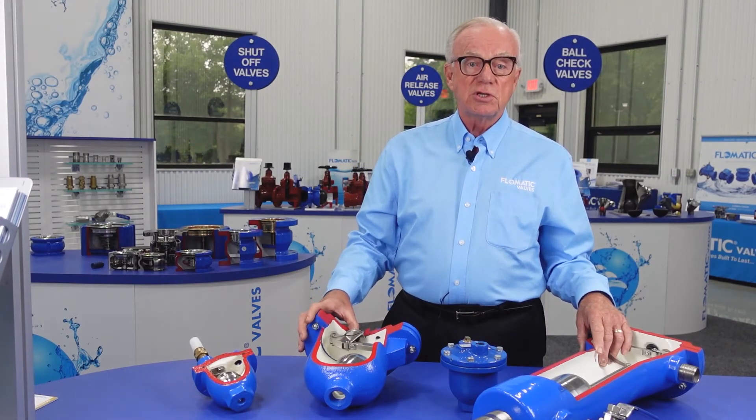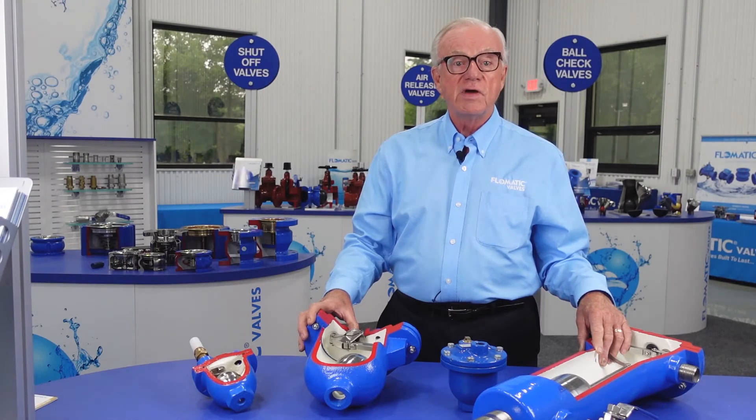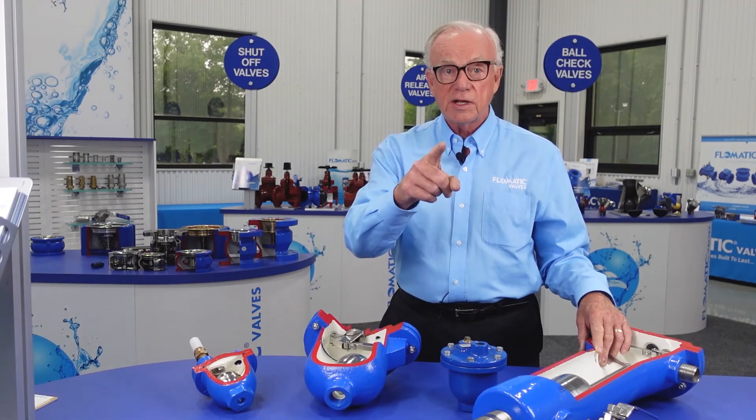So please consult us for your air and vacuum valve needs. We can help you.